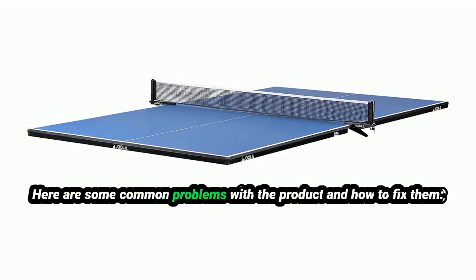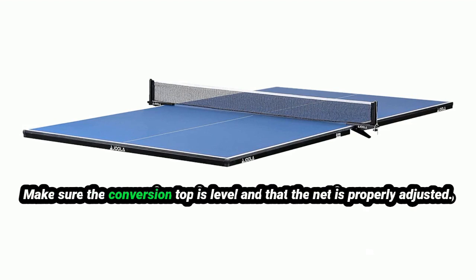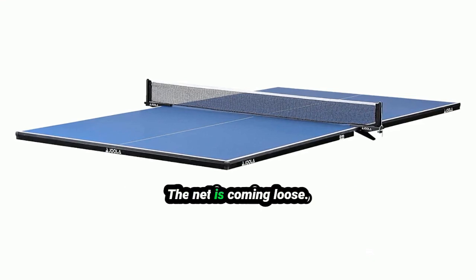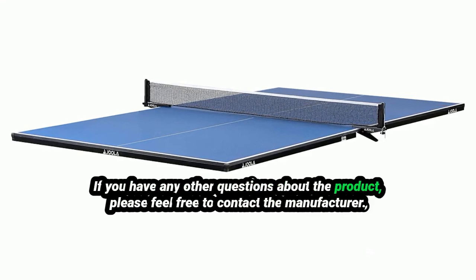Here are some common problems with the product and how to fix them. If the ball bounce is inconsistent, make sure the conversion top is level and the net is properly adjusted. If the conversion top is warping, store it in a cool, dry place. If the net is coming loose, tighten the screws on the net post. If you have any other questions about the product, please feel free to contact the manufacturer.